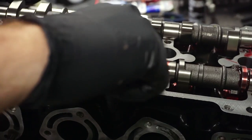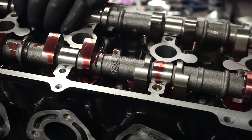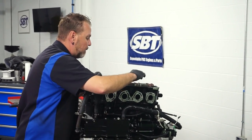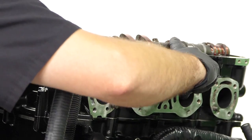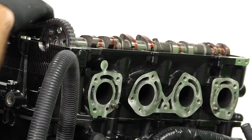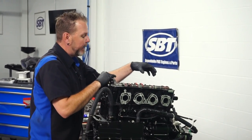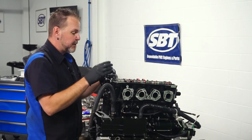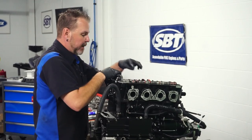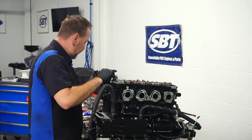There's also a mark over here that we're going to use to properly time our engine. Right now I don't have the caps in place, but I know this is one of my marks and it should be straight up and down. There's a mark on my cap that I'm also going to have to line up. So right now I just have it kind of set up, but not 100%. I wanted to get this one in place and get my chain on there before I move on to the actual intake one.